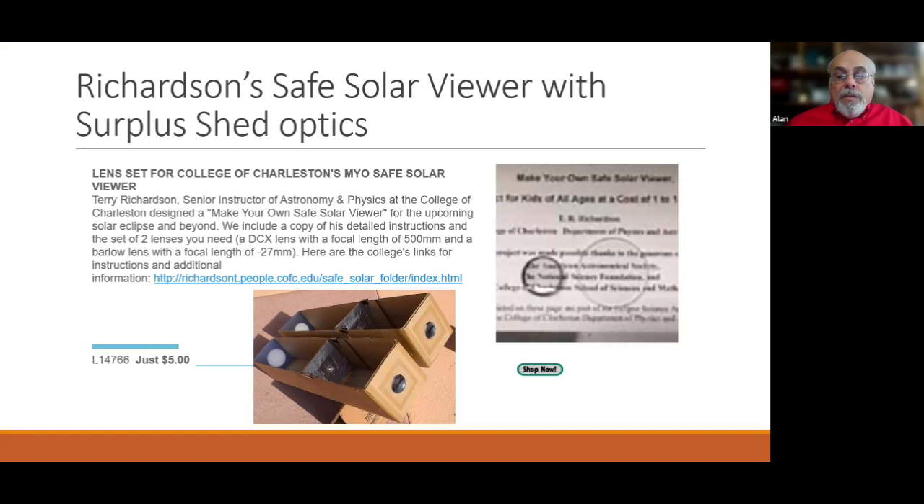With the better matched lenses you get about a four-inch diameter solar image in a 16-inch box. You can Google 'Terry Richardson safe solar viewer' for the article. He also suggests using a leftover cheap 50mm refractor as the objective and buying a negative lens to pair with it.